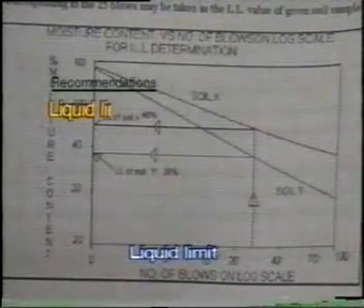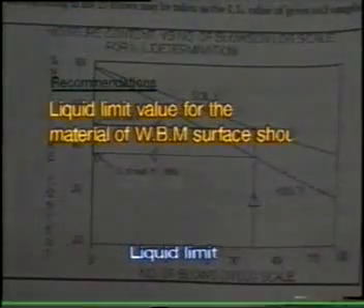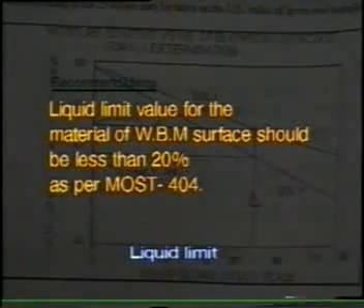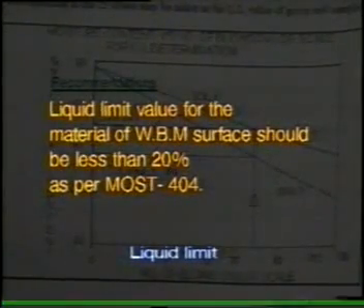Recommendations: The liquid limit value for a binder material of W beam surface should be less than 20%, as per MOST 404 and APSS 1506.